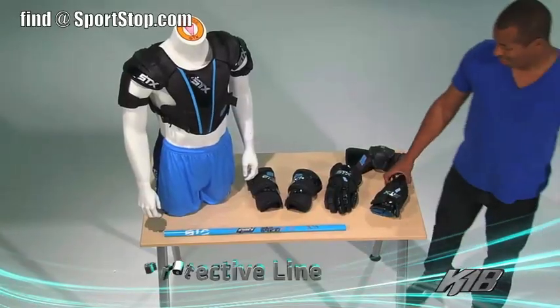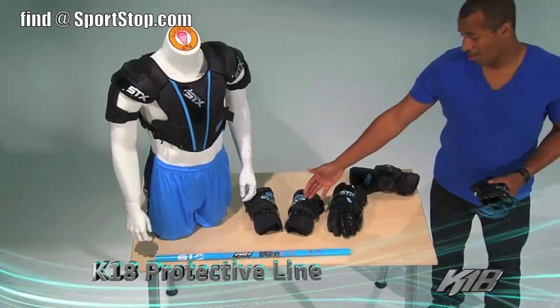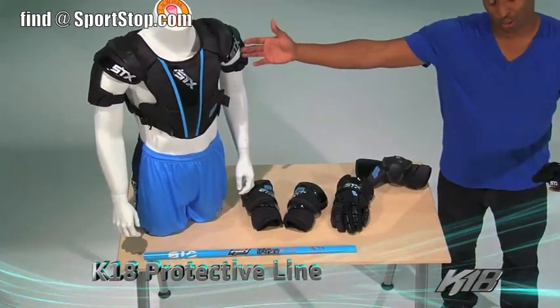Let's check out the equipment. The K18 equipment line features gloves, arm pads, arm guards, and shoulder pads.